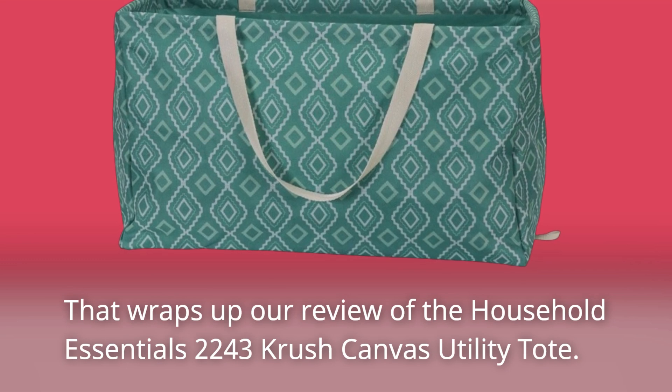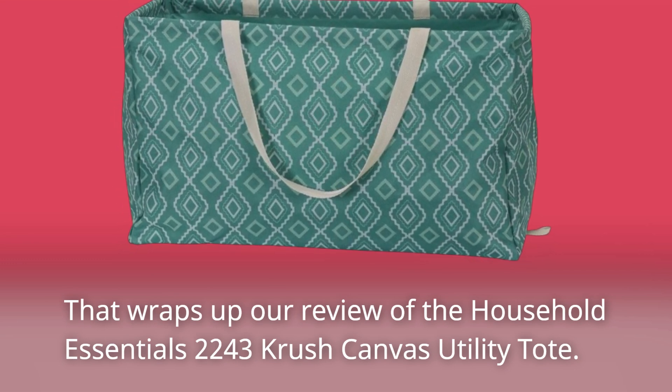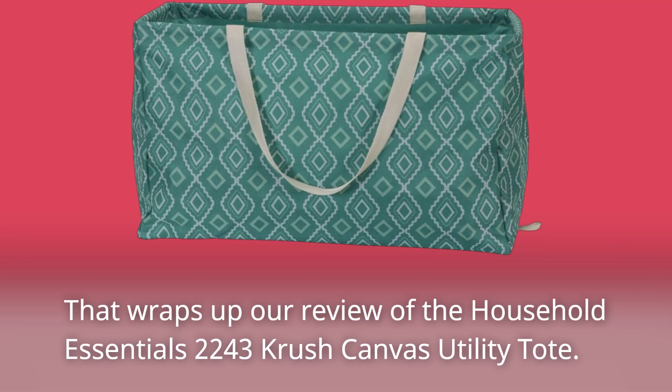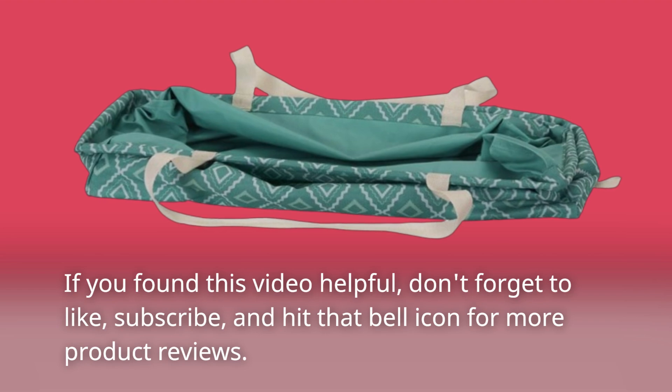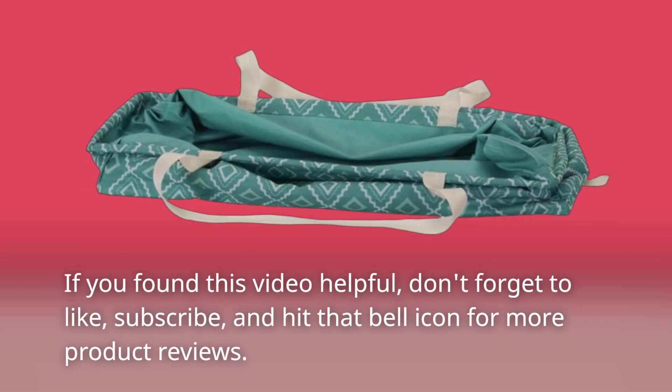That wraps up our review of the Household Essentials 2243 Crush Canvas Utility Tote. If you found this video helpful, don't forget to like, subscribe, and hit that bell icon for more product reviews.